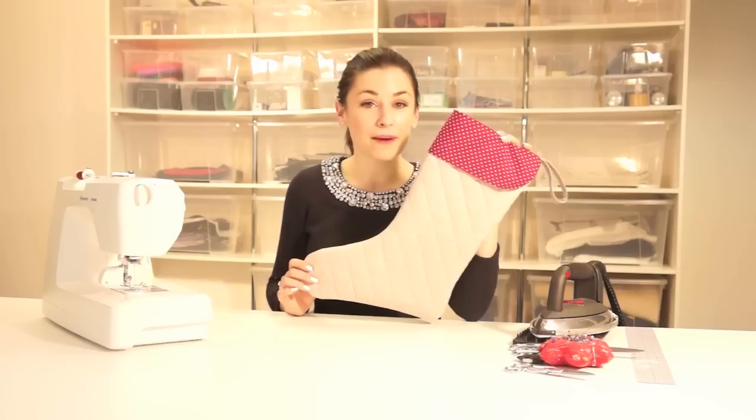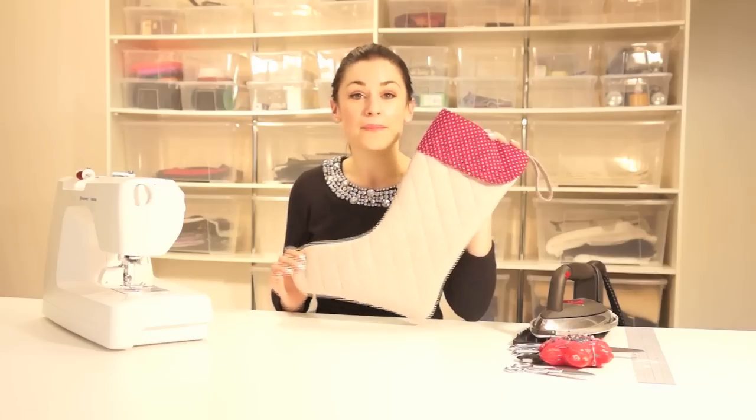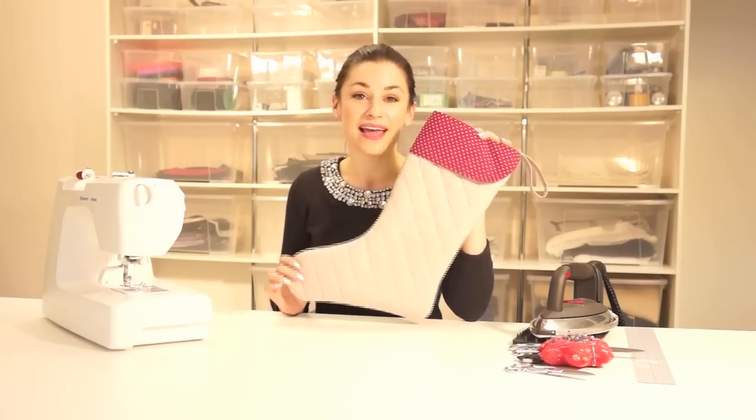You can choose whatever fabrics you like and you can design it bigger or smaller than the one we've got here, but we really hope that you can download and enjoy the video that we're going to be doing. Have a lovely Christmas.